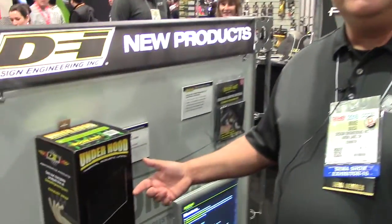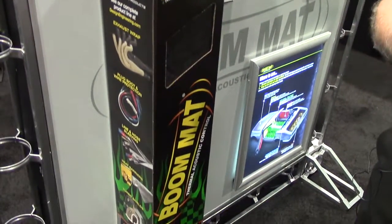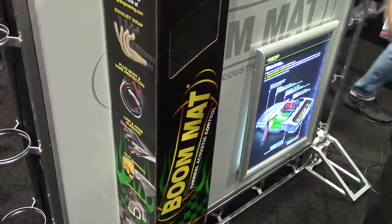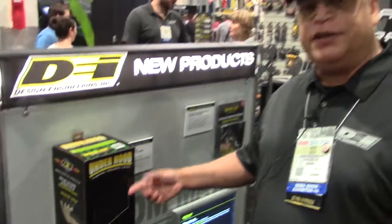Another Boom Mat product we're introducing this year is our black under hood liner. We've traditionally had our silver reflective material for under hood, which performs fantastic, but a lot of people want something a little more subtle. So we introduced a black texturized version — it's a half-inch open cell foam with self-adhesive backing. You'll be able to put your under hood liner on a performance hood or a custom car and still get protection, but still look good.